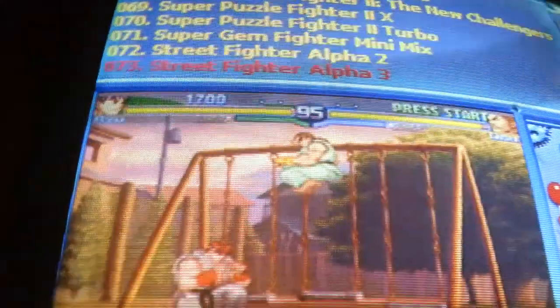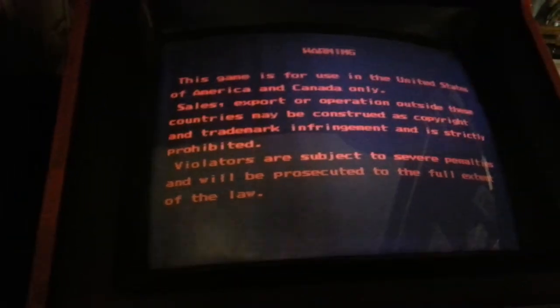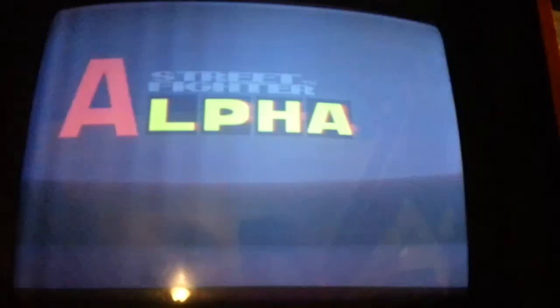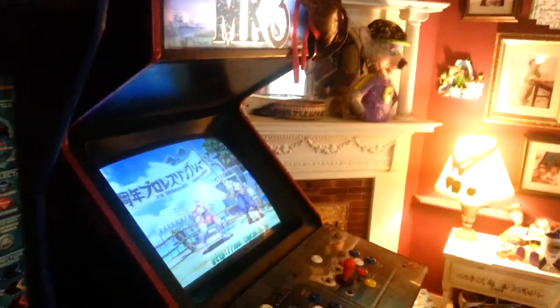I'm going to end this with one of my favorite attract modes — Street Fighter Alpha 3. I can see I'm starting to get some jail bars so it's going to be about time for a cap kill. I know I talked a lot, but that's my personal opinion: this board — I think I paid $120 — it's well worth it. I couldn't be more impressed with it. If you have any questions, let me know. In my opinion, it's well worth a buy.